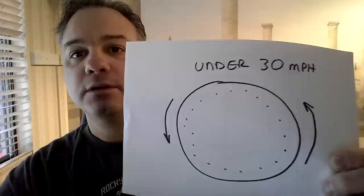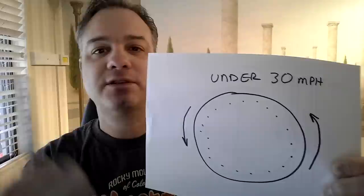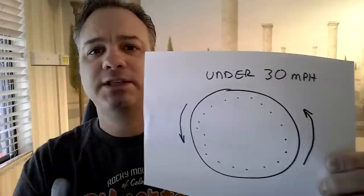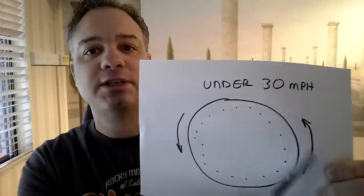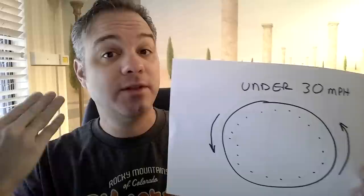When we start to move and we're under 30 miles an hour — and that's kind of a rule of thumb, a generality — sometimes the beads start to work a little sooner, sometimes a little later than 30 miles an hour. It depends on the car, the tire, the balance situation, the whole thing. But anyway, under 30 miles an hour, the beads are going to spread around the tire nice and evenly. You're not going to hear this, you're not going to feel this. I get a lot of questions about whether you're going to hear these beads, and the answer is no.